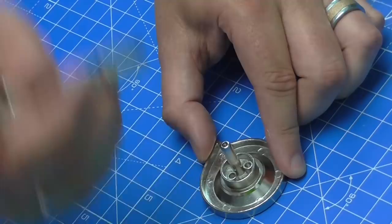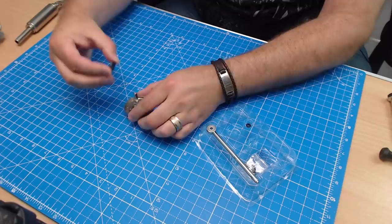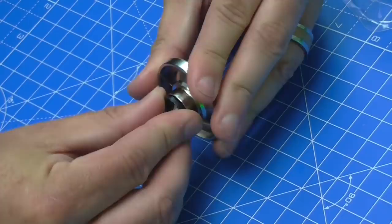Being metal, you obviously want to use super glue on this because you don't want this coming out - and that's number three there. I'm going to put a little bit more just onto the points on top. It doesn't say to put them on top, but I don't want this little ratchet falling out. There we go, that should be perfect. Line it up again and just make sure that's in nice and straight.